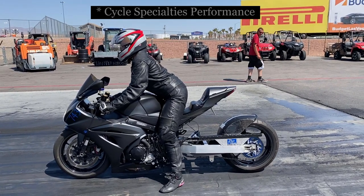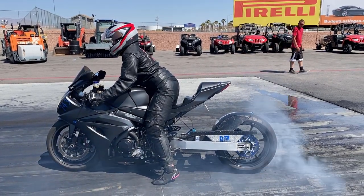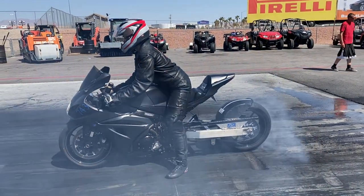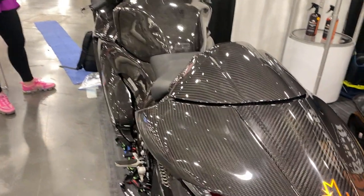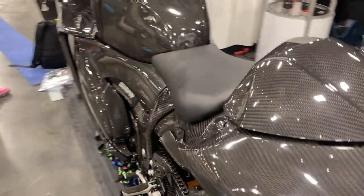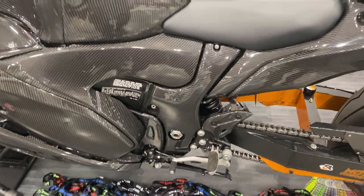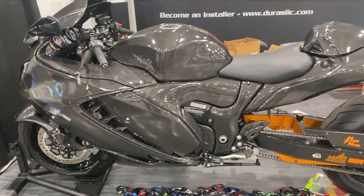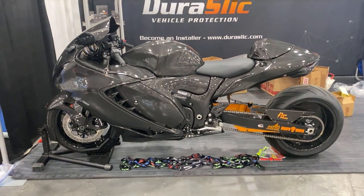He was very helpful and said to call back if there were any other questions. As it turned out, Mike and I had been working with Modo Composites to have carbon fiber fairings made from the OEM fairings for his 2022 Suzuki Hayabusa. It would be the first all carbon fiber Gen 3 Hayabusa, displayed at SEMA and ridden through the SEMA cruise after the show. So we needed a flash.